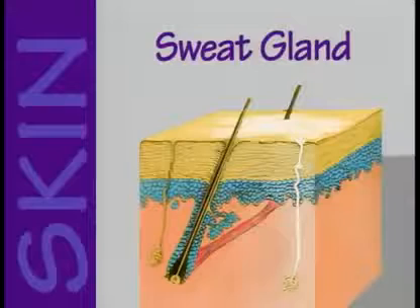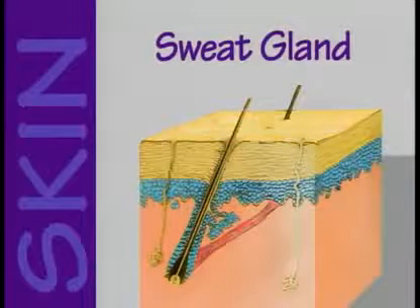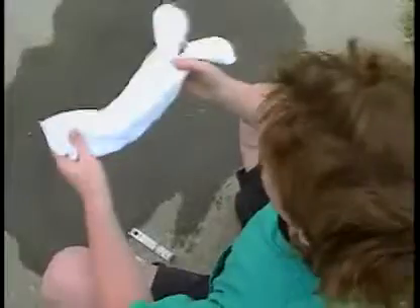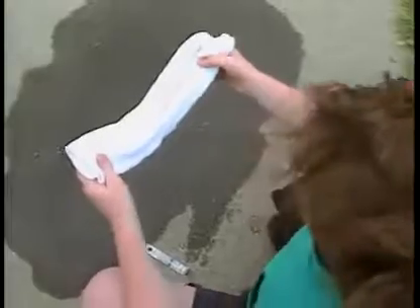We use these two socks to show us how sweat helps keep us cool. Sweat is what happens when sweat glands — special parts of our skin that squeeze water — push sweat onto the outside of our skin. It's our skin's way of helping us control our body's temperature. So, let's pretend these socks are our skin.